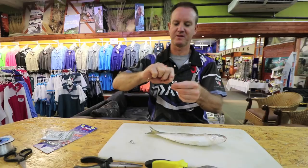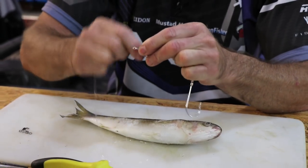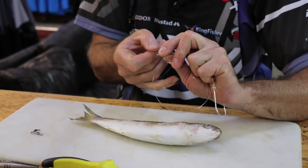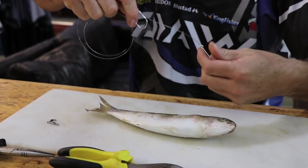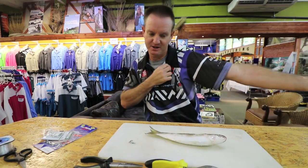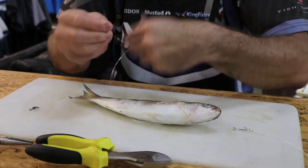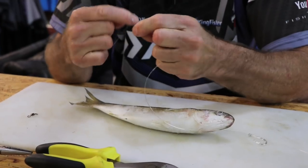All I'm going to do is a very simple snail knot, so I'm just going to go around three, four, five, six, seven times and back through the eye - like so. Again, I'm going to make it a meter in length, so that's where the meter mark is. Attaching the swivel - again just three turns - simple figure-of-eight, nothing fancy about this knot.